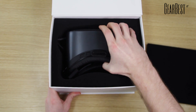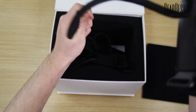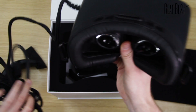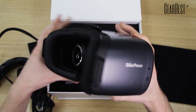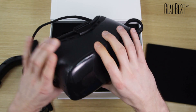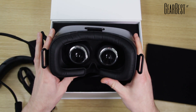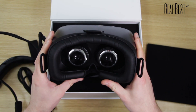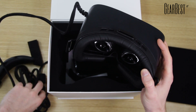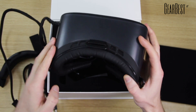Just unboxing it real quick — it's a bit tight in here, getting it all out. Here you can see this is the virtual reality headset which you don't have to put your phone in. It has a screen inside — a Samsung AMOLED screen with 75 Hertz refresh rate. You just plug it in with either USB and HDMI and then put this thing on.